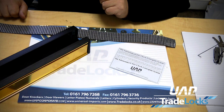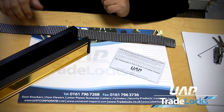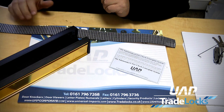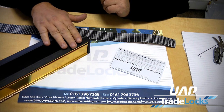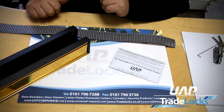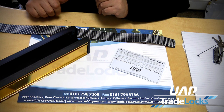The Salamander Firecheck letter plate system from UAP is a patented system applicable to our 4080 letter plates — from our plastic frame 12-inch to the plastic frame 10-inch, our aluminium frame letter plates, and also our stainless steel letter plates. All of them can have the Salamander Firecheck system applied to them.